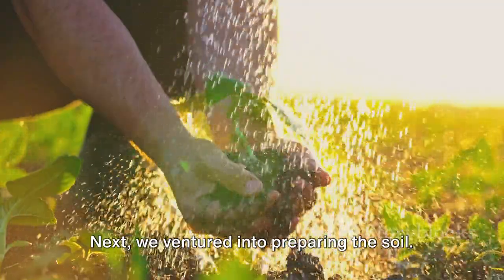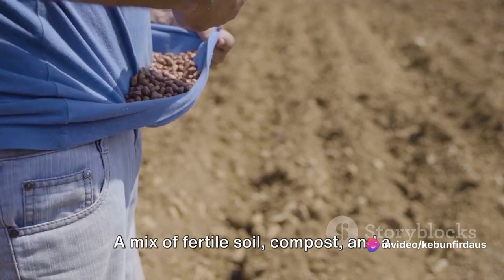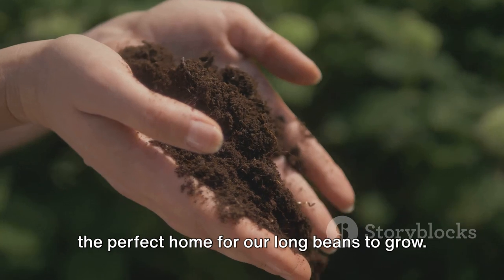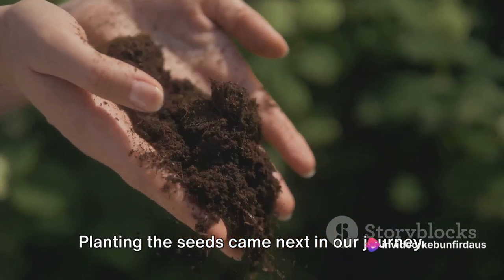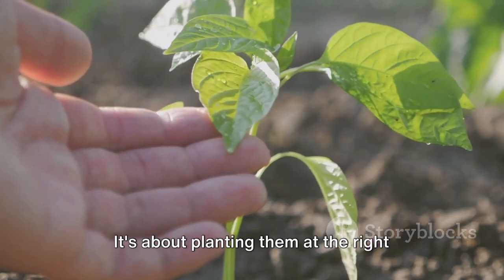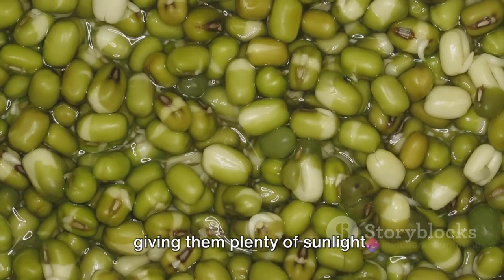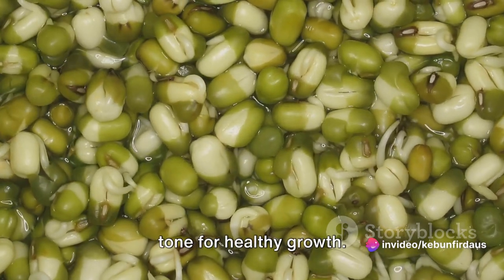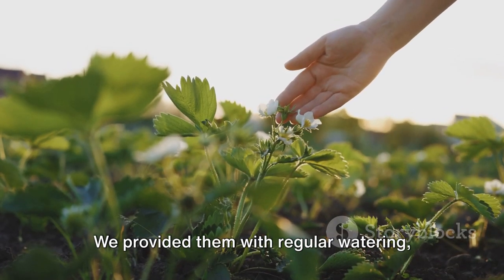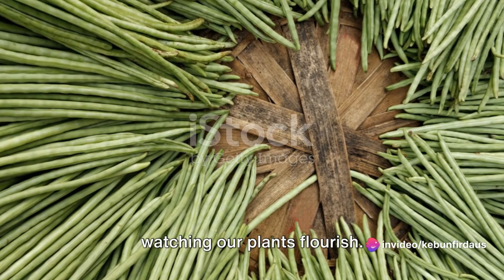Next, we ventured into preparing the soil. Just like how we need a solid foundation to build a house, our long beans need a well-prepared soil bed to thrive. A mix of fertile soil, compost, and a touch of sand for good drainage creates the perfect home for our long beans to grow. Planting the seeds came next — we learned that it's about planting them at the right depth, watering them adequately, and giving them plenty of sunlight. Our little sprouts then needed regular watering, protection from pests, and the support they needed to climb and grow.